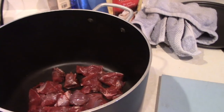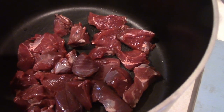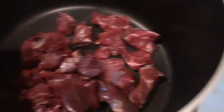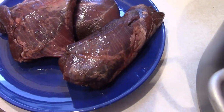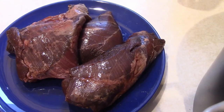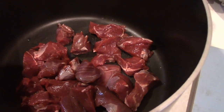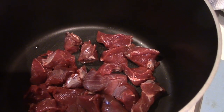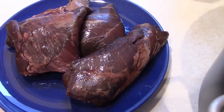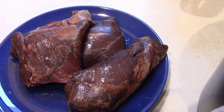The meat I'm using is some black tail deer from Kodiak Island in Alaska that Stephen got, and then also some caribou that he got up in Alaska between Soldotna and Anchorage. You put your meat in raw — you don't brown it or anything — and then you add the other ingredients, your vegetables. I'm going to trim up this caribou and get that in there.